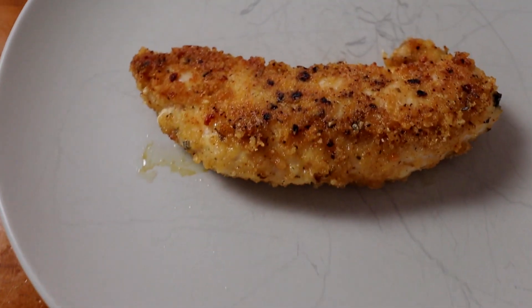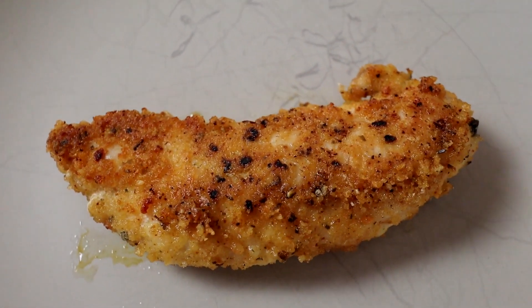Parmesan and pork rinds — a popular combination. It hasn't held the crumb on quite as well. It's a 50/50 crushed pork rinds mix. It helps to get the pork rinds as fine as you can, otherwise they can get quite hard. I prefer that one — you get the parmesan flavor and it adds a nicer crispiness, like the cheese melting on the pan. That's really nice. Pork rinds and parmesan — that one's winning so far.